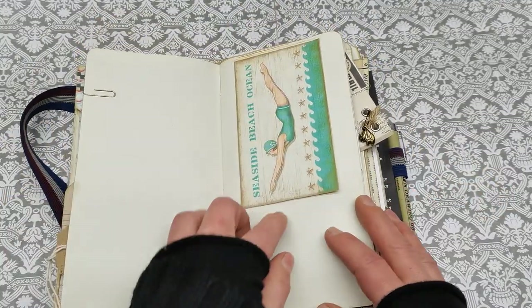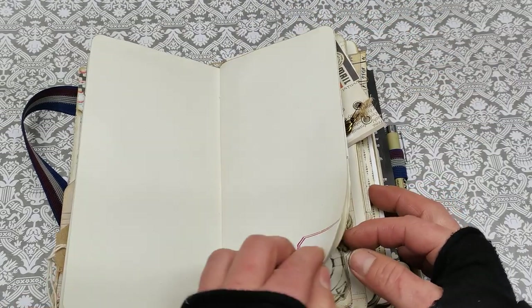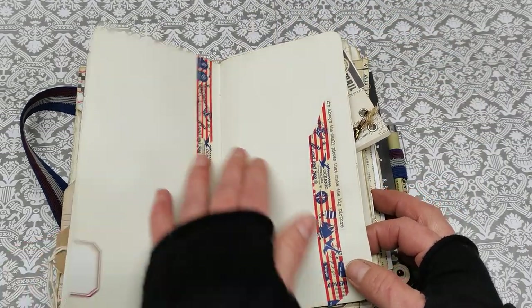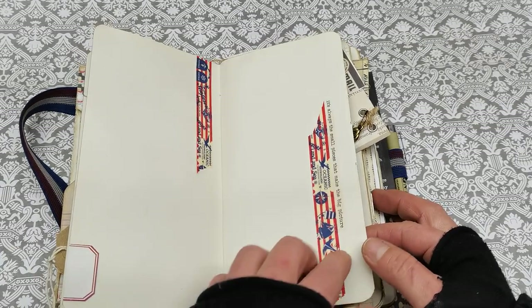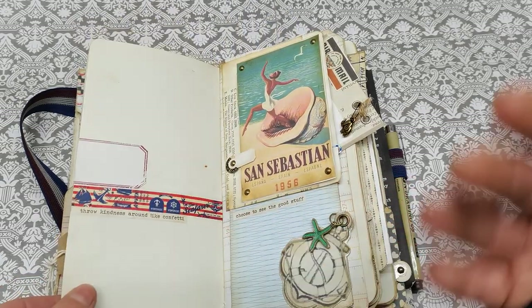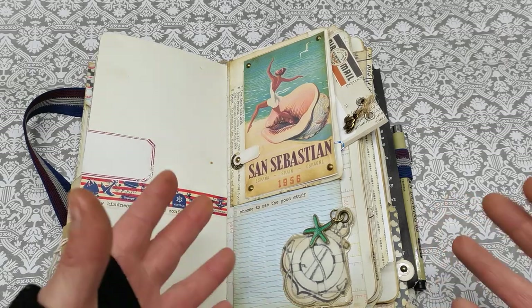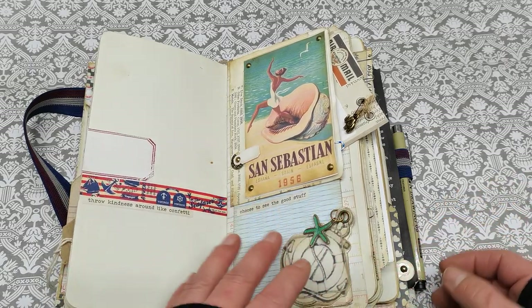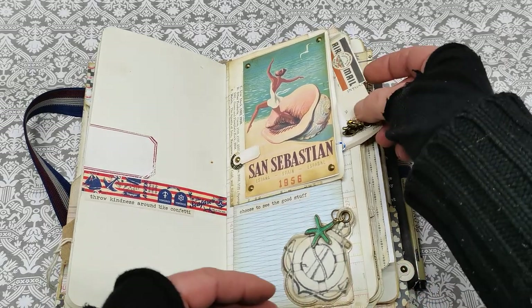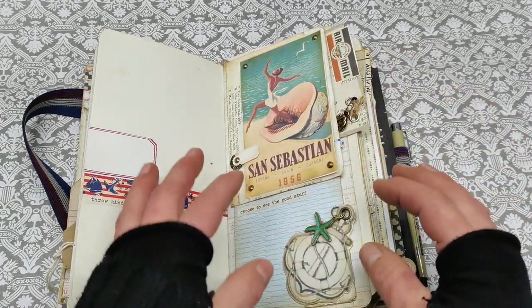And then we do have another writing papers. Throughout the journal I placed here and there small quotes — like motivation quotes — because I do believe right now where it's winter and it's cold, those motivation quotes can bring a positive feeling.